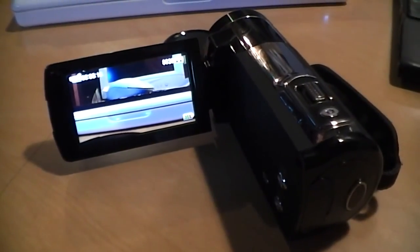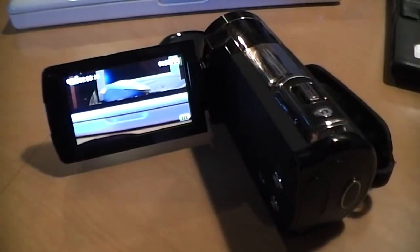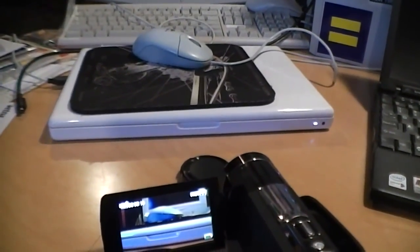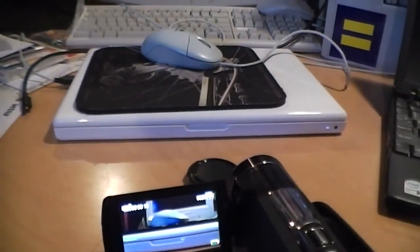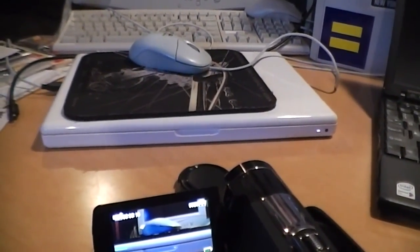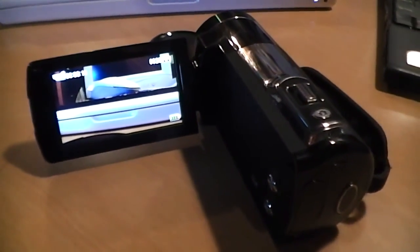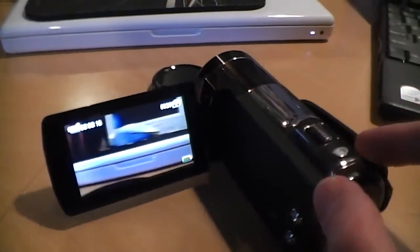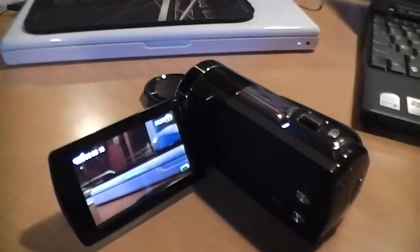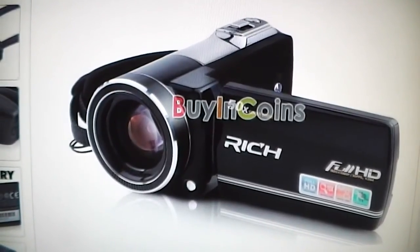The DV1100 HDZ records the same kind of AVI files as the DNV900 HD, which do not work with a Macintosh — VLC media player will play them but QuickTime will not, and I couldn't get them to work with either iMovie HD or iMovie 11. So basically if you're a Mac user you'll probably have quite a bit of difficulty getting the AVI files to work.